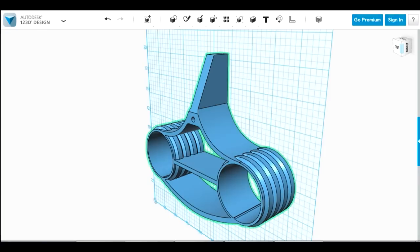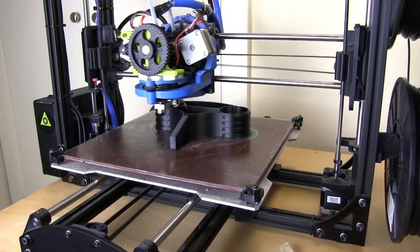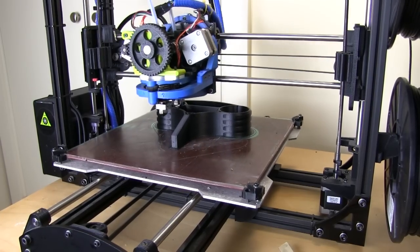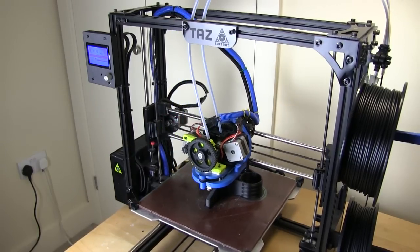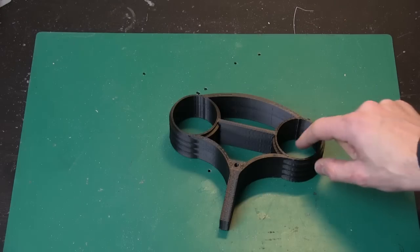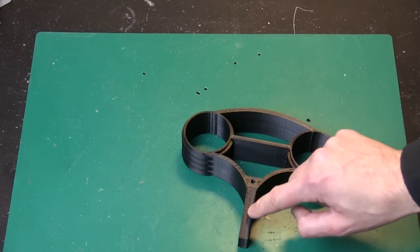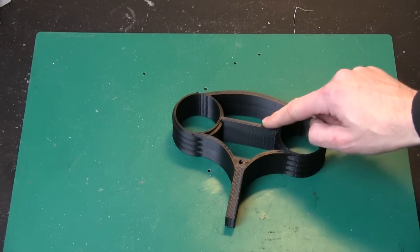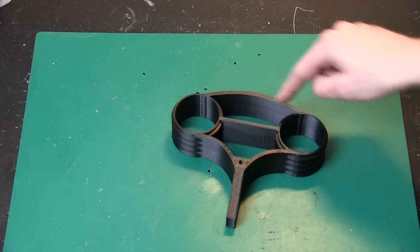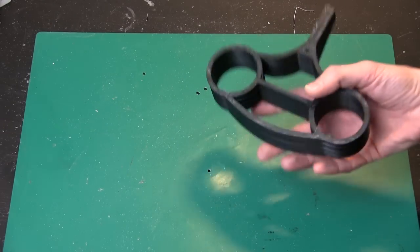Here's the first one I've printed — it's come out really well. It's 20% solid, although really the only place where it put lots of infill was in this piece. The rest of it is quite thin, so there isn't actually that much space for infill between the vertical shells that make up the walls, so going much lower density really wouldn't have much impact.